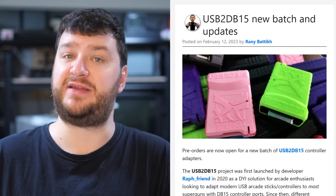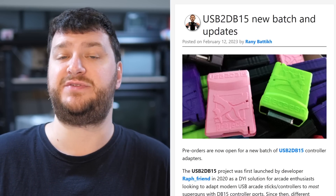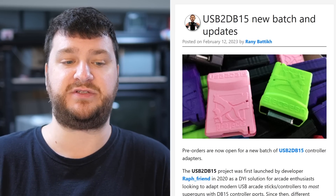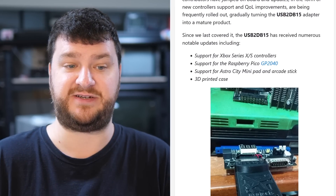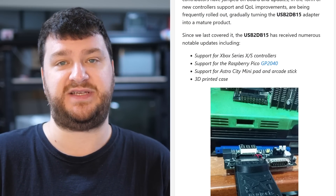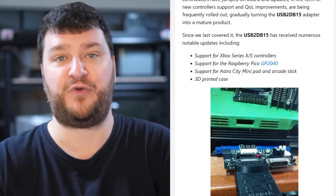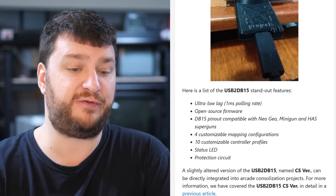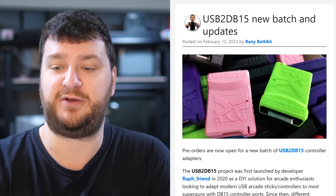Pre-orders are now open for a new batch of USB to DB15 adapters, designed to let you use USB controllers or fight sticks on any super gun or any device with a DB15 Neo Geo-style connector. There are some changes and updates: new cases, a newer version that mounts internally for arcade board consolization mods, and support for more controllers including Xbox Series S and X and Astro City Mini. This is an ultra-low lag one-millisecond adapter, so you could confidently use it for tournaments — effectively zero lag from a fighting game perspective.